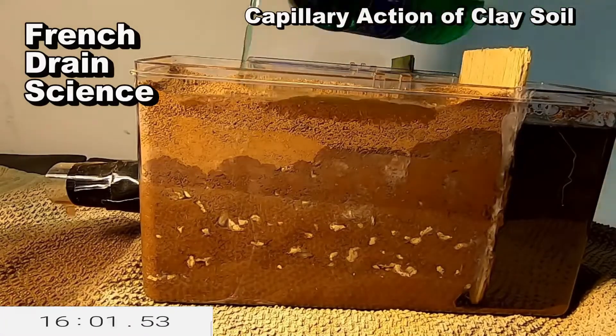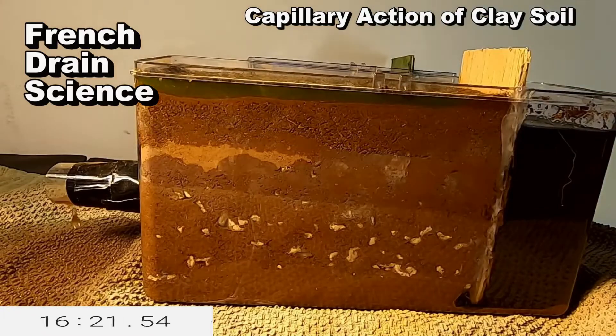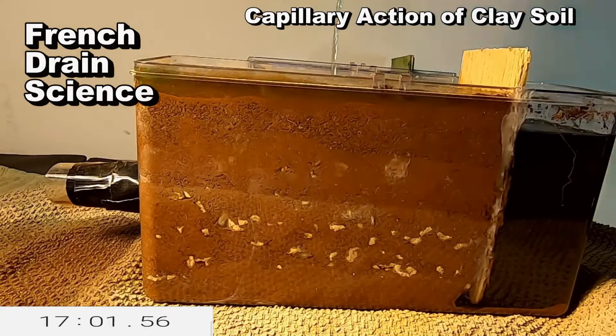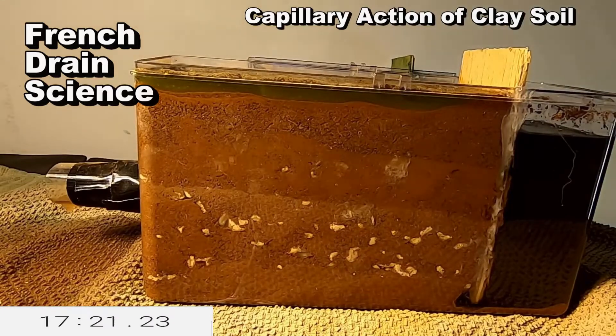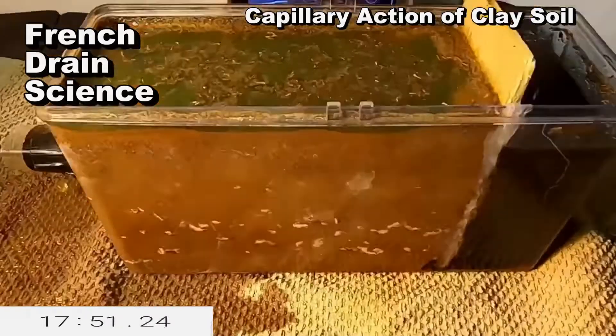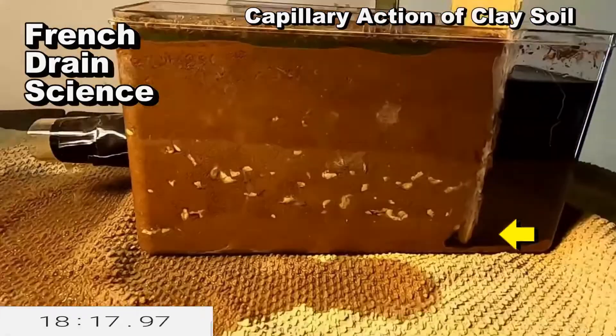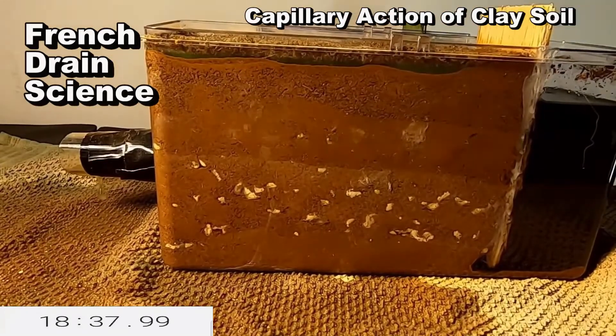Now we have a rainfall event and the water is coming down through your yard through your soil. It has to become totally saturated before the French drain can actually increase the flow. Notice that there's no voids of air anywhere in this system, and the system still works great.